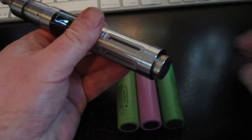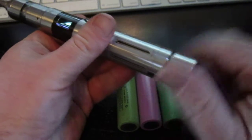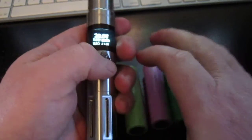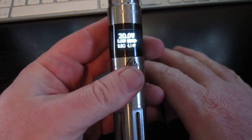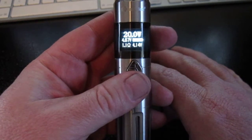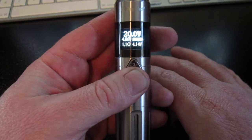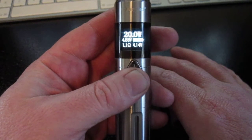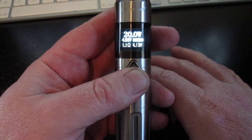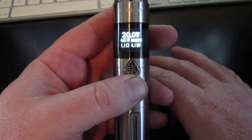Battery sag is the tendency of a battery to drop voltage as it's put under load. So we put in the Trustfire here. It's at 4.14 volts — the battery is nearly a full charge — and I'm going to fire it here at 20 watts. As you see, it went down to 3.16 volts, almost clear off the scale when you fire it at 20 watts.